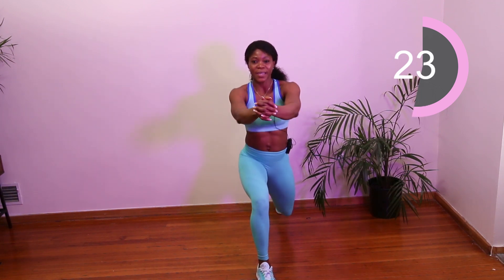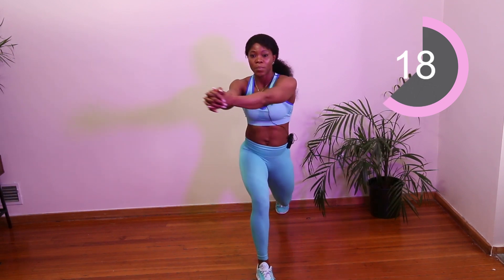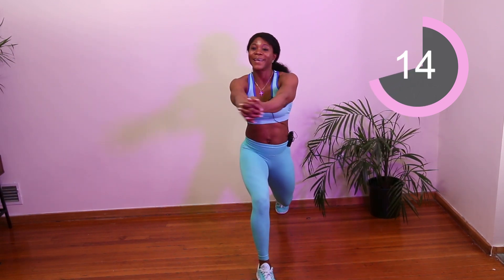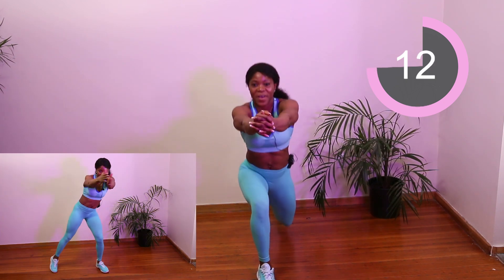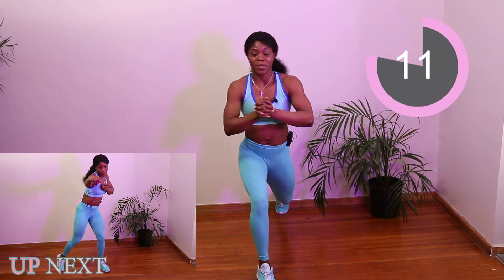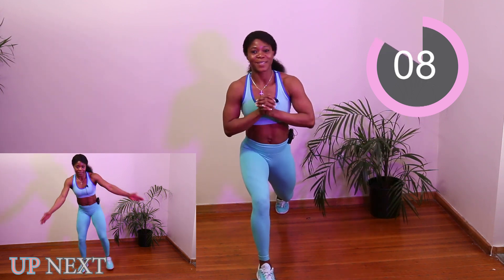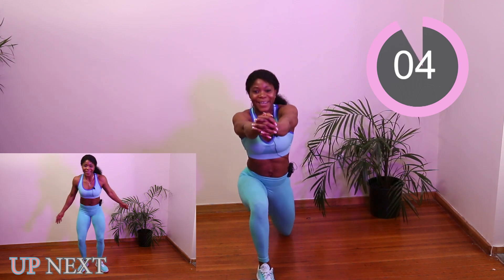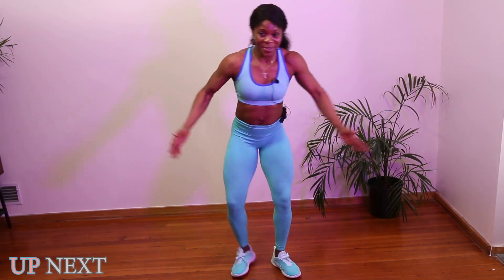The goal here is to not only burn fat but also lose that arm fat. I'm actually messing up my own workout because it's not easy to talk and do these exercises. My arms burn and my legs too!